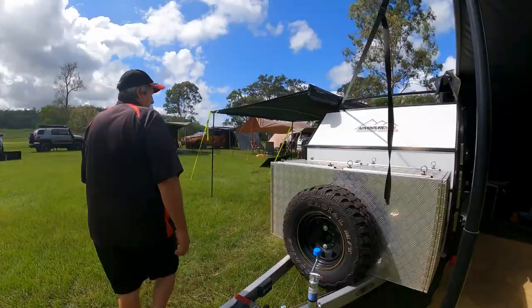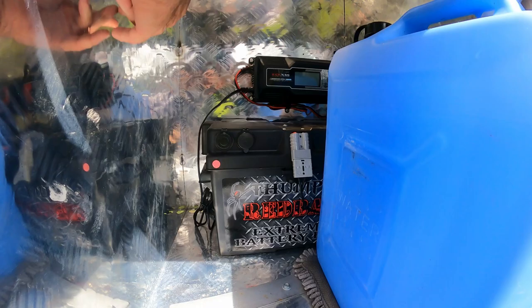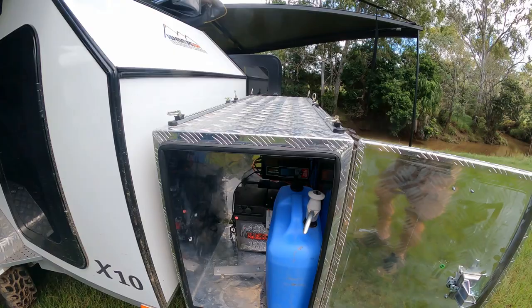Around the back there's a new innovation — this van is running an AGM 120Ah battery in the box, with a quick checker, more USBs, and a cigarette socket. It's also running the KickAss new 22-amp smart lithium charger, so if you want to convert to a lithium battery at a later stage you just pull it out, drop one in, and it takes away all the guesswork.